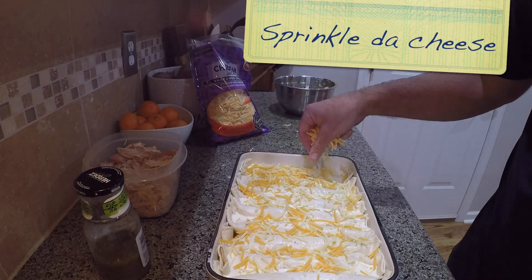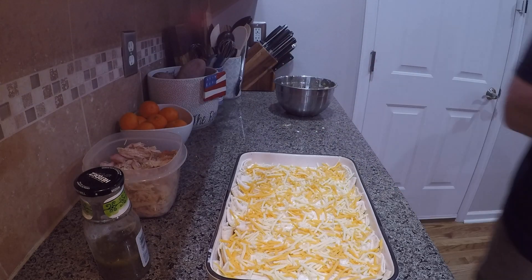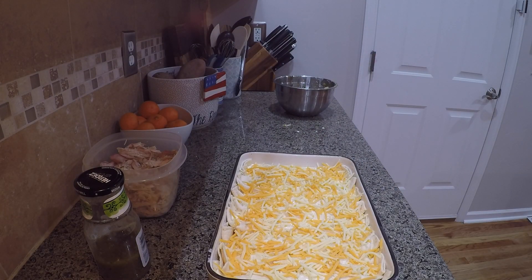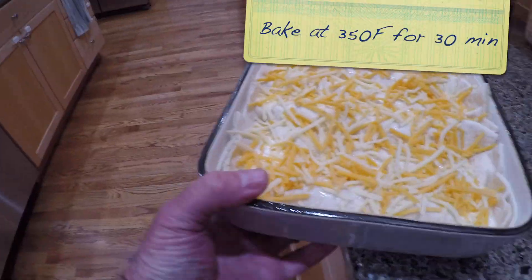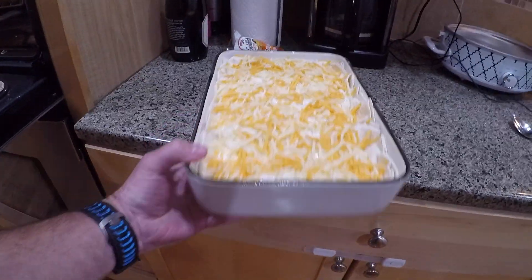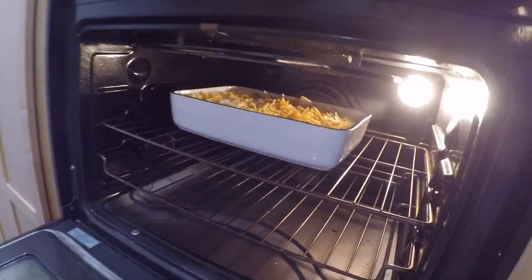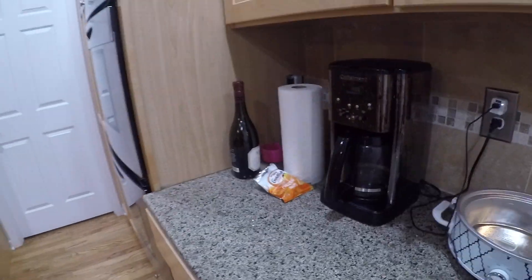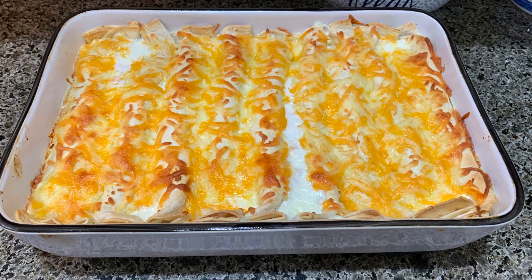Now you're pretty much ready to throw them in the oven. Preheat your oven and bake at 350°F for about 30 minutes. Once it's done, pull it out and set it on your counter — now it's time to make the topping.